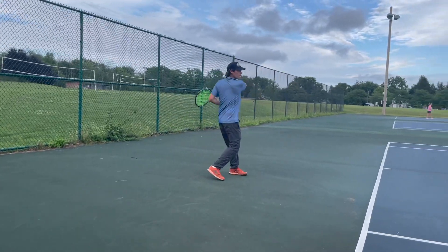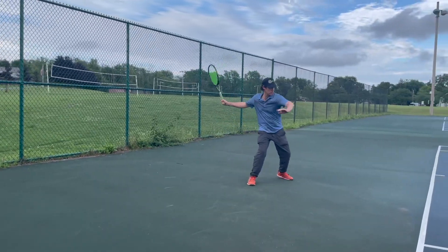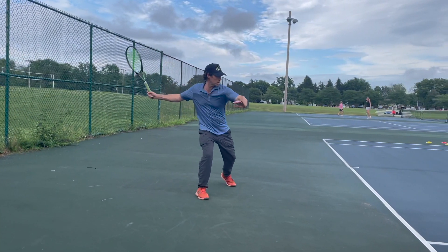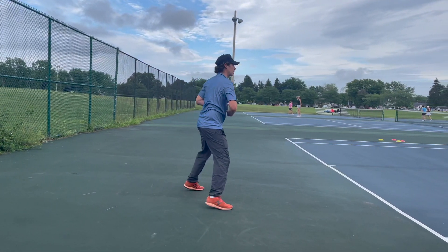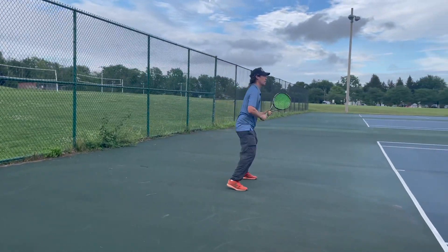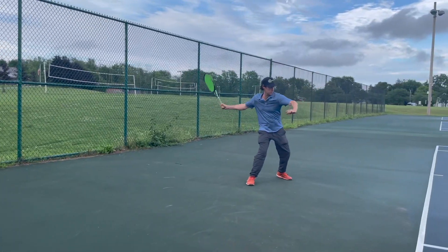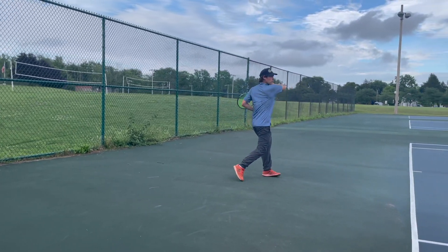If you look at my swing here, I obviously don't have nearly the kind of lag and racket speed that Ryan does. But what I am doing to get a pretty good kinetic chain is to synchronize the rotation of my body with the supination of the arm — I try to rotate and supinate at the same time. That lays the wrist back a little bit and then the racket can come through and accelerate through the shot.